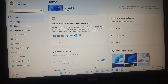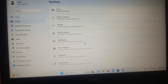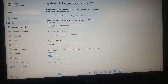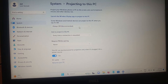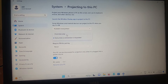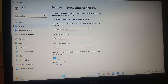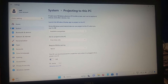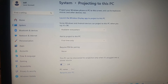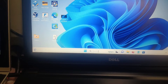Go to Projecting to this PC — do the same settings as before: available everywhere, first time only, PIN never, and untick that option. Now on the search bar, type 'Wireless Display'.